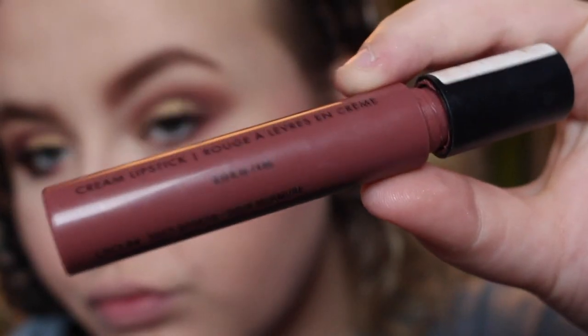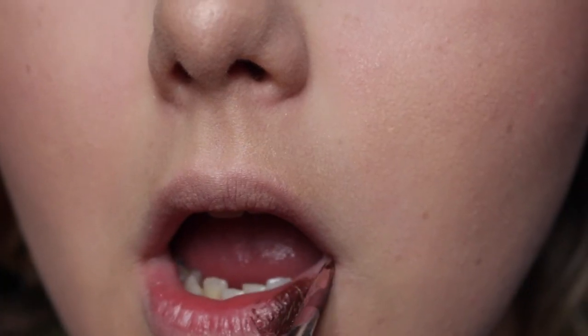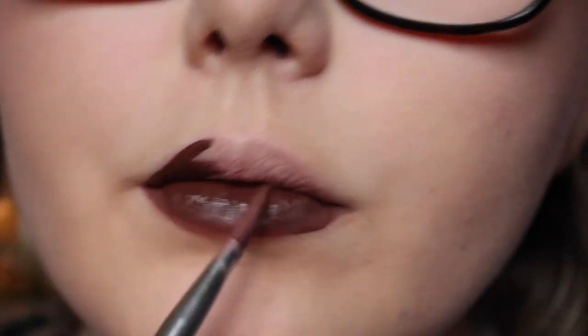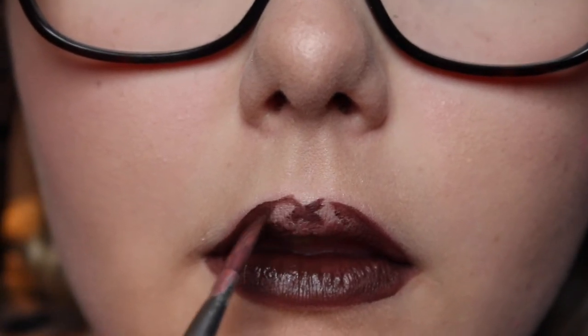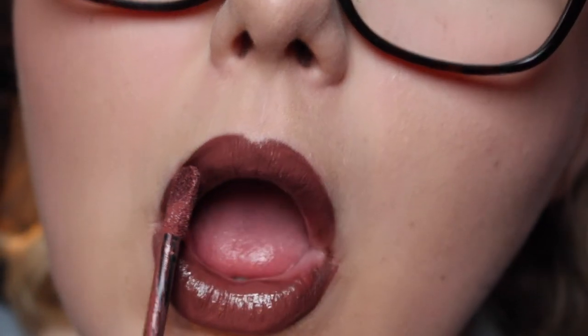I'm using the NYX Liquid Suede in Softly Spoken with a nail art brush, and then a New Look liquid lipstick in Mocha — Mocha actually smells like chocolate, it's so nice. I'm making myself an ombre lip; if you want a full tutorial on how to do this with different colours I'm happy to do it because I really like ombre lips at the moment. This is the final look and I'm just setting my face.